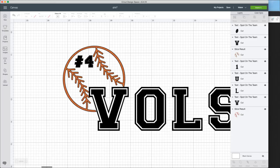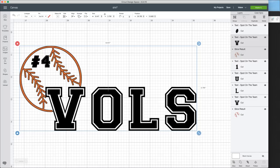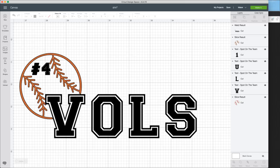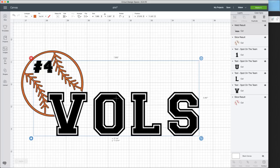So this is what we're thinking for the front - almost nine inches wide, and then you have the baseball. Selecting both of these, you're going to be able to go ahead and weld those together. Select the 'VOLS' text while excluding the baseball - hold shift, then hit shift again, and weld that together. This is all now welded, and then you have your baseball. So put the baseball down and put our 'VOLS' number four and be able to line that up. That will look awesome.